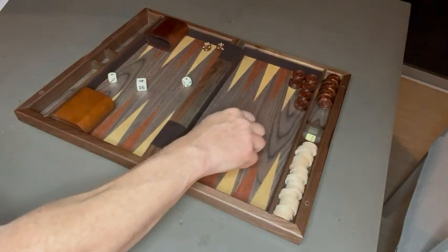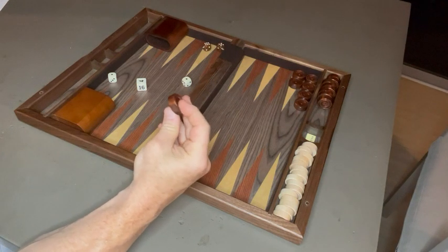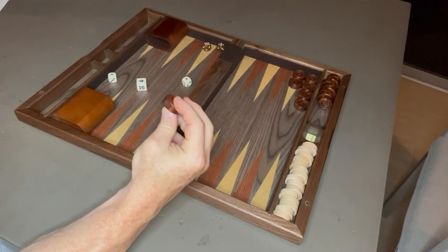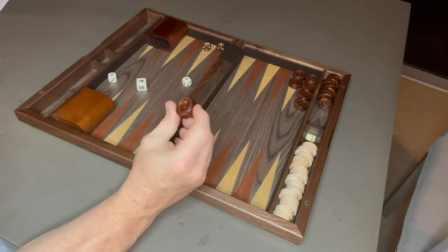The checker pieces are also made out of real wood. There are 30 different checker pieces made out of real wood. The only thing I would say is I wish it was a little bit heavier, but it is real wood and a good design.